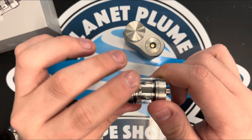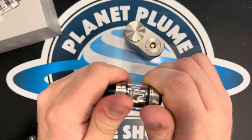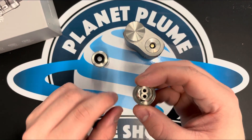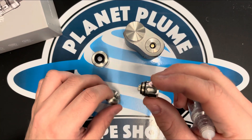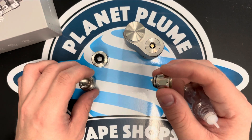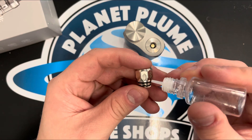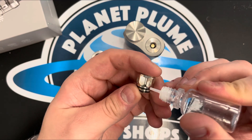The tank itself — unscrew here, and that'll give you access to the coil. To prime this one, take it out first. In one to two weeks this will go in the bin. This tank is compatible with 70-30 juices. To prime the new coil, apply liquid where the cotton is exposed, rotating around to each side.